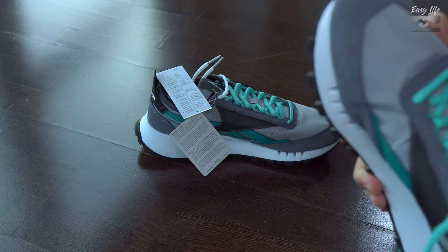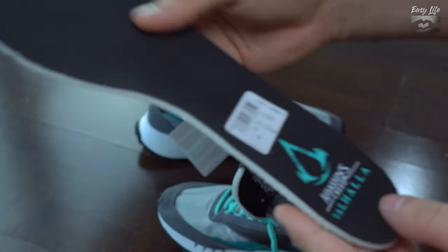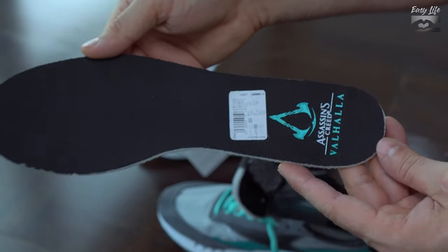The insoles can be removed. This particular one came with the logo of the game, and the other one has the Reebok logo.